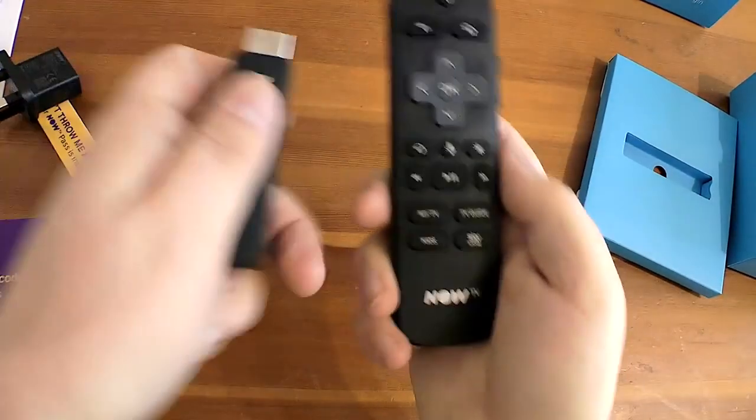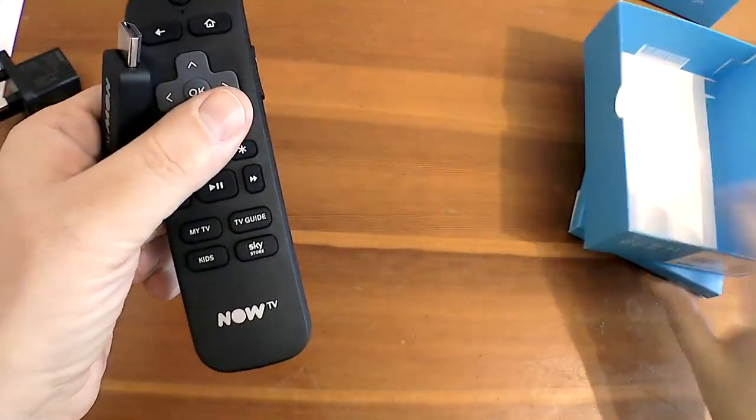So yeah, it's very neat packaging, very neat. And like I say, we want to get a good product shot so we'll move all that out of the way.